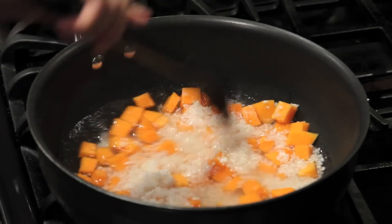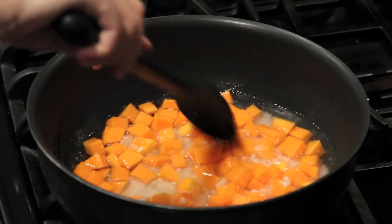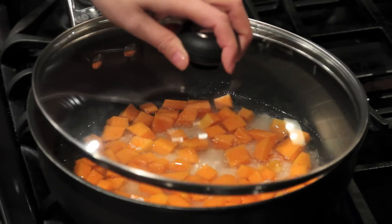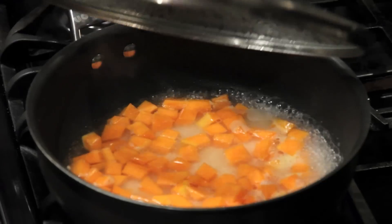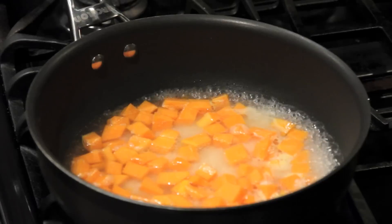Mix it up. Turn the heat to high, cover it and bring it to a boil. Now it's boiling, we'll turn down the heat to medium-low.